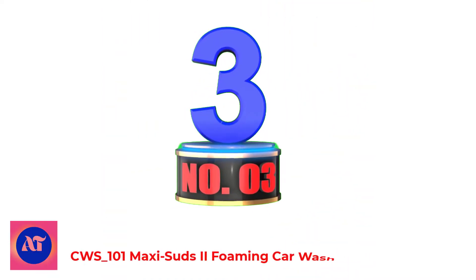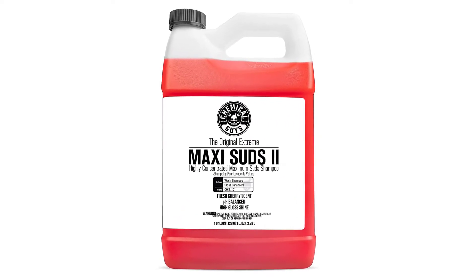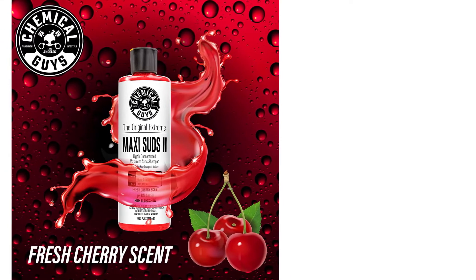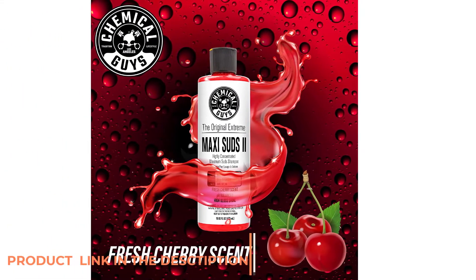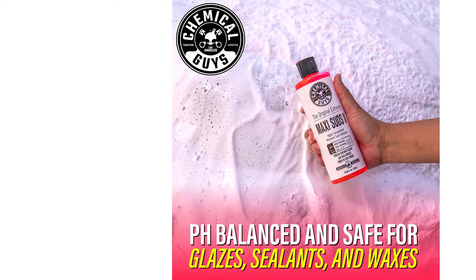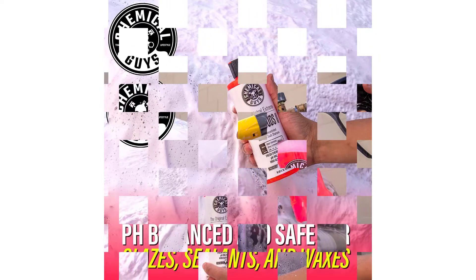Number 3: Maxi Suds Two Foaming Car Wash Soap. Maxi Suds Two Cherry lifts dirt away and guides it off paintwork for a scratch-free shine. It uses the constant release of foaming bubbles and slick wash lubricants. The specialty wash polymers rise up in each bubble, lifting and lubricating dirt and debris from sensitive automotive finishes. The advanced formula is tough on dirt, gentle on paintwork, and safe for all wax, glaze, and sealant coatings.